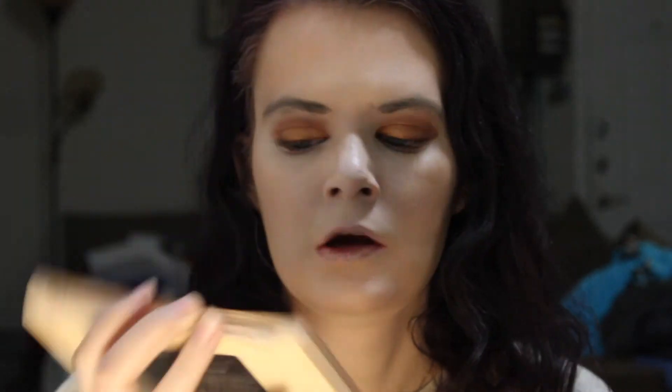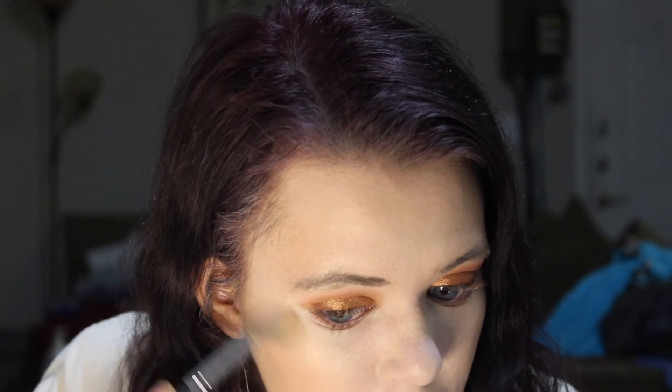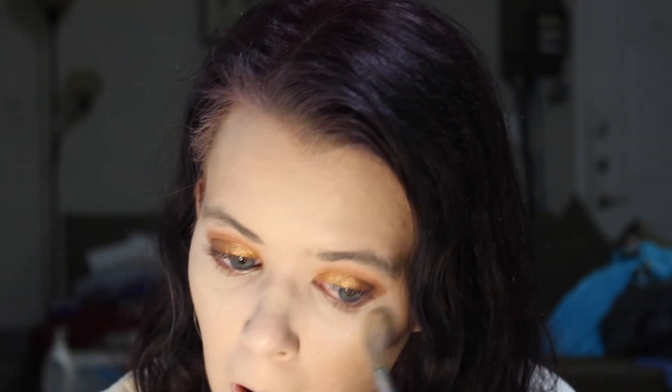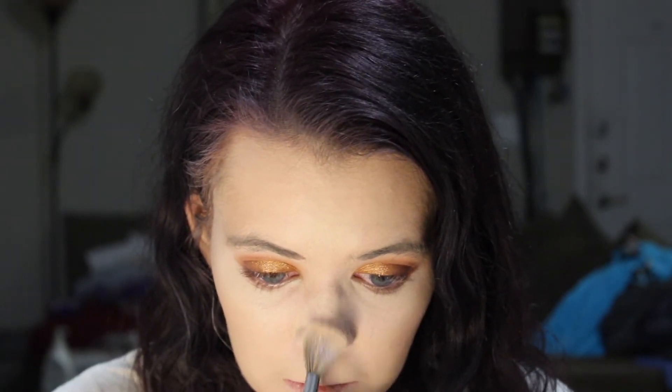So what we're going to do next is highlighter. We're going to use a Makeup Revolution self highlighter palette — we're going to use these three shades on the top row, just run the brush through all three and apply it to the high points of the face. A little bit on the nose, the tip of the nose, and a little bit on the cupid's bow.